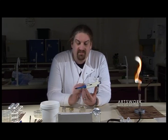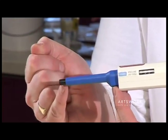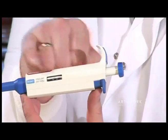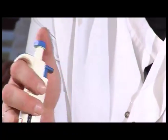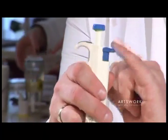So the pipette itself — you've got the end where your sterile tip goes, you've got the barrel, we have the main body of the pipette where we can set the volume that we're going to transfer, then you've got the plunger at the top which we use to pick up and dispense our sample, and the tip ejector towards the back.